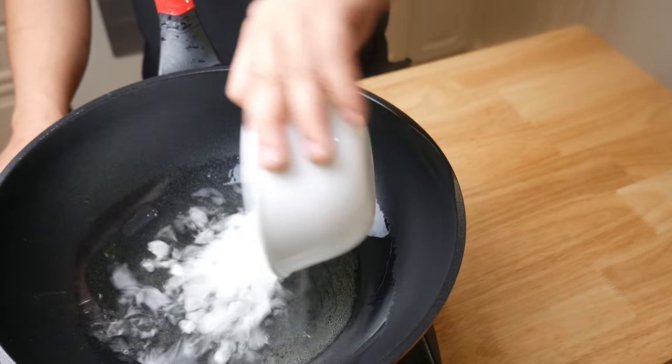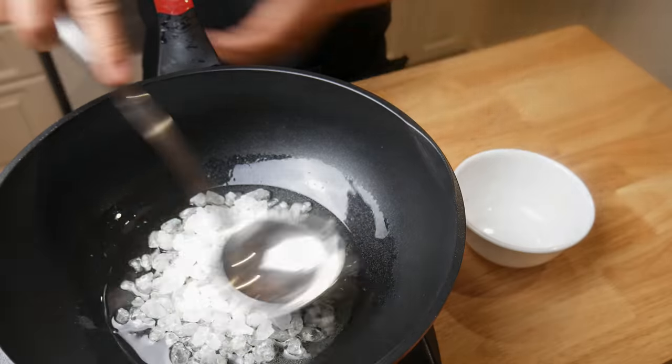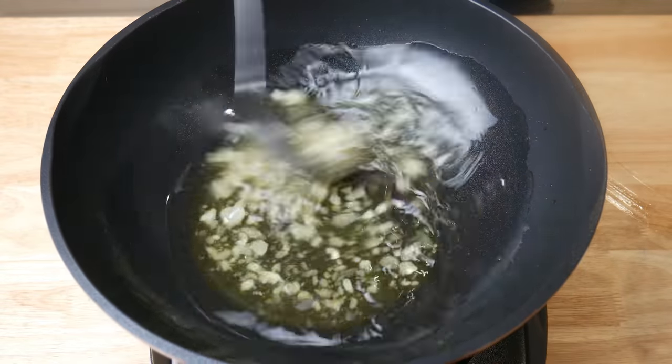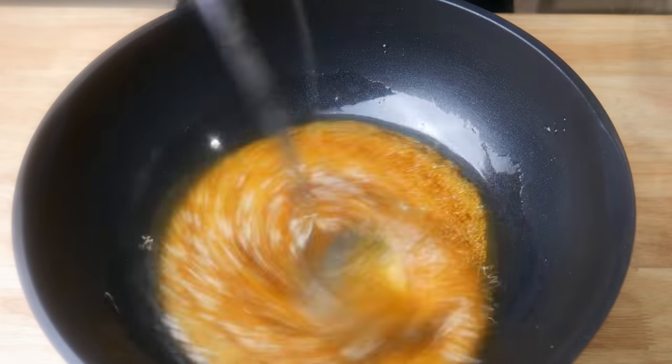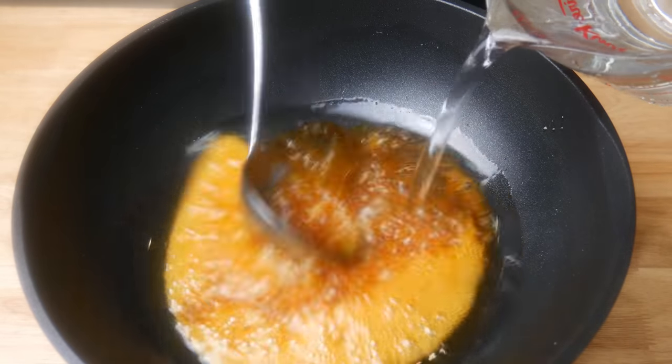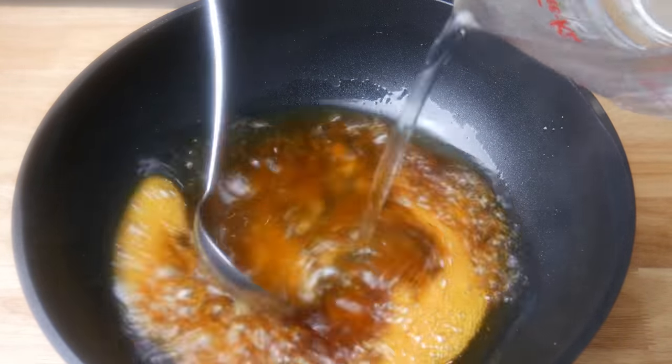Next, in a hot pan or wok, we're gonna add in two cups of rock sugar. We're gonna fry and melt this until it changes into a fiery red color, like this. Then we're gonna slowly add in one liter of water, and this will be the base for our sauce.